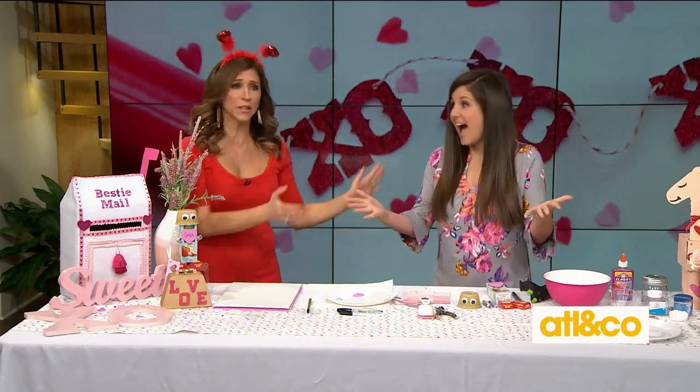Welcome back everyone. Make your kids day extra special this Valentine's Day with simple crafts that'll show them just how much you care. Here to show us how it's all done is our DIY expert, Lynn Lilly.